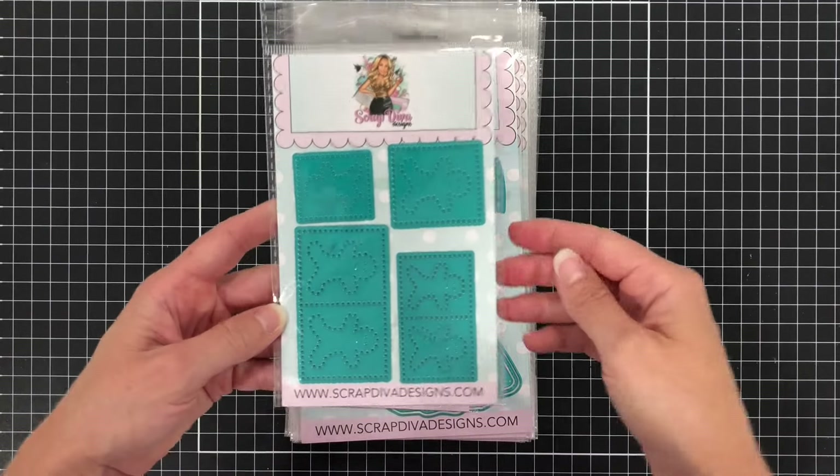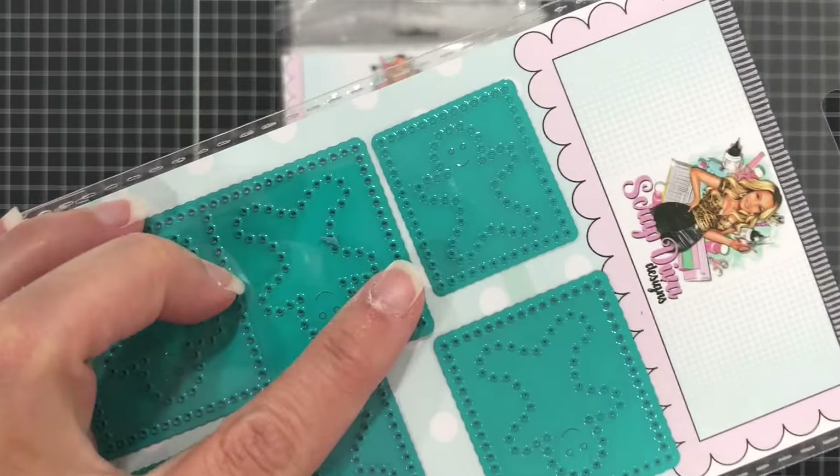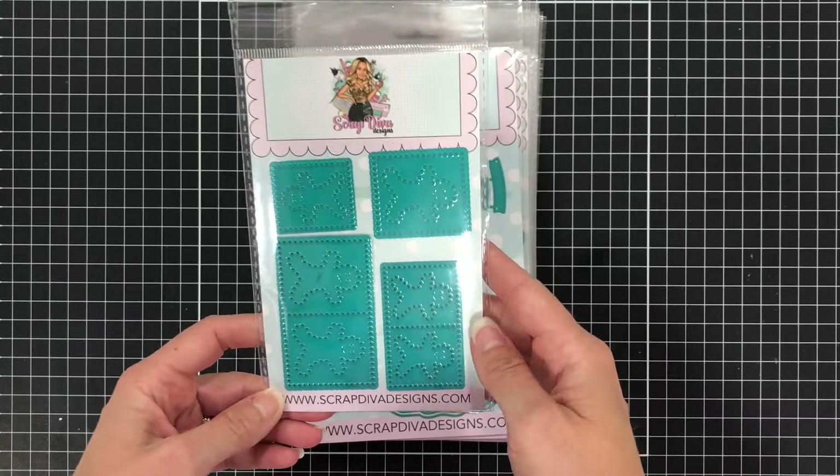This first item is called the Gingerbread Postage Stamps, and you can see that there are little gingerbread men on these postage stamp dies.